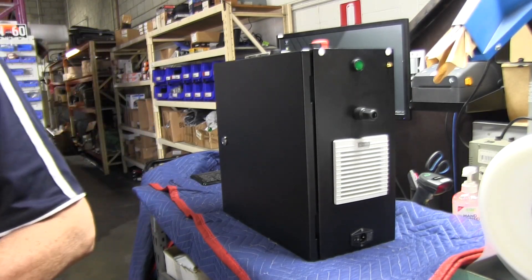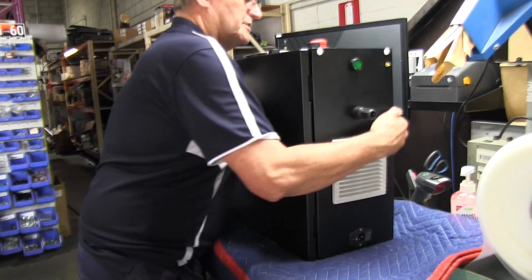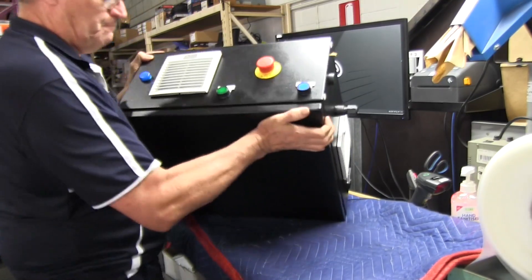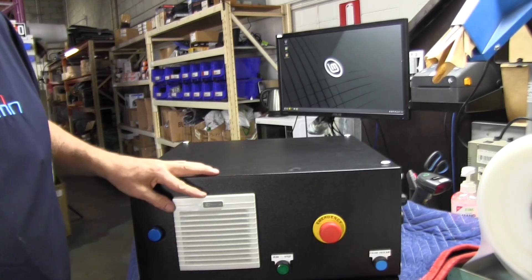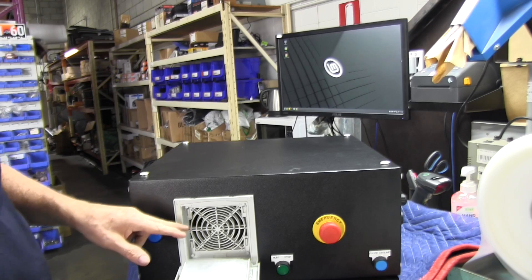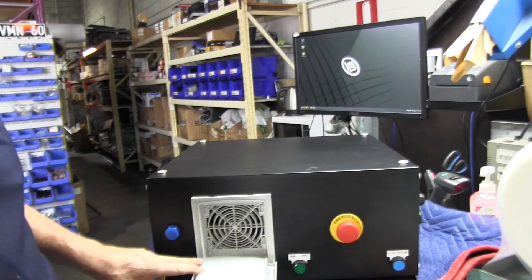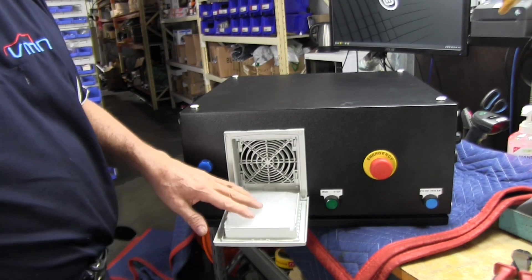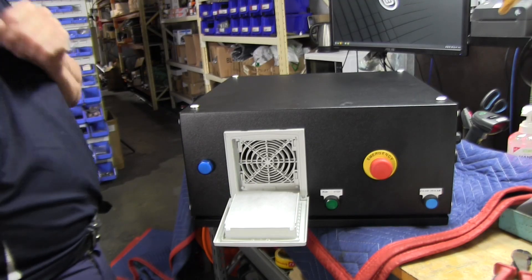So let's just have a look at the top side. There's a fan here, also from IP Enclosures — a fan on the inside that can clip on and off, and you can arrange it to determine which way you want the airflow to go. More on that shortly.